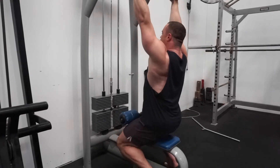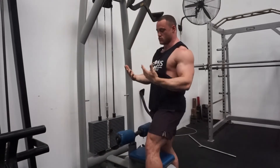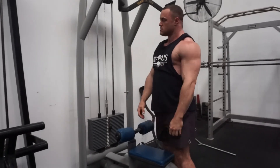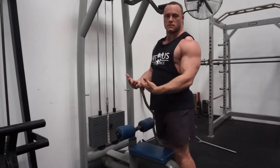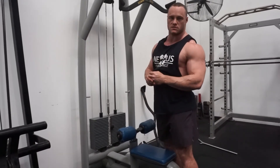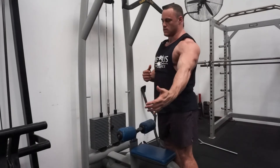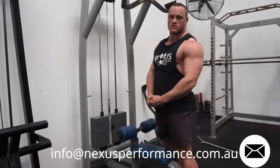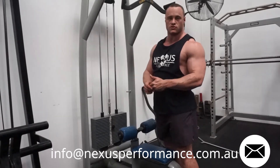Nice and simple like that — as you can see, no swinging around, no swaying around, no big chest arch. All those variations have a time and a place, but for us this is going to give us the most bang for buck and the least training side effects in terms of beating up our shoulders. If you have any questions with this, shoot us a message.